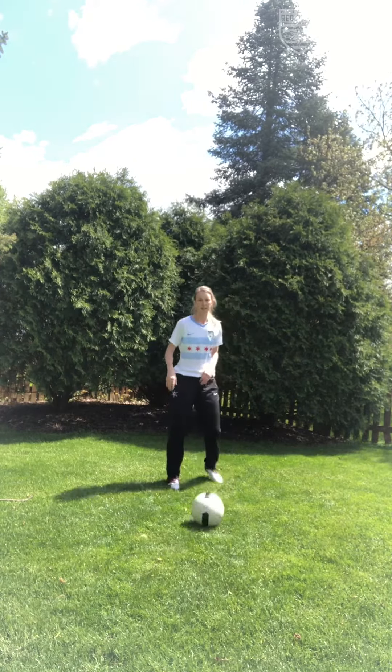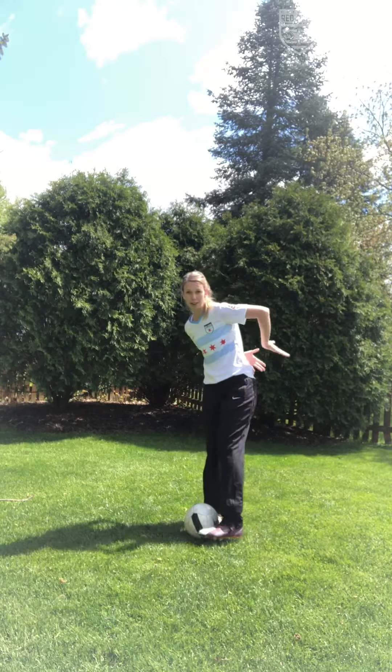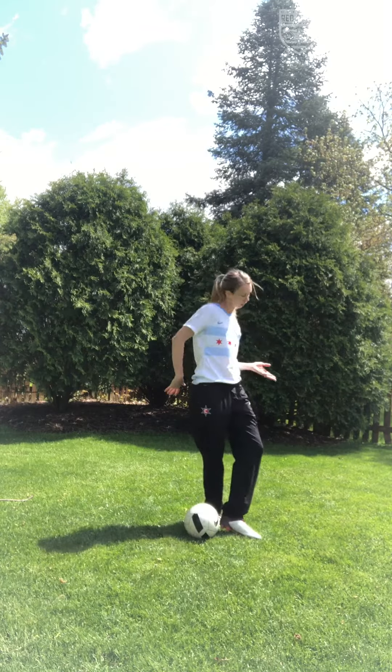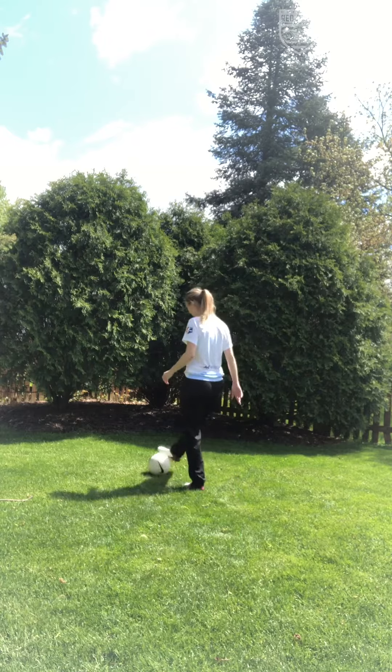So again, if I come up and I plant my right foot, now I want to come around with my left foot with the defender at my back here, because you don't want to cut into them — you want to cut through and hold the defender up and dribble out the other way.